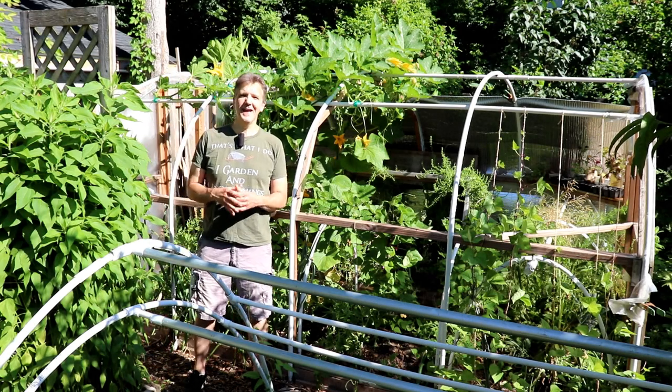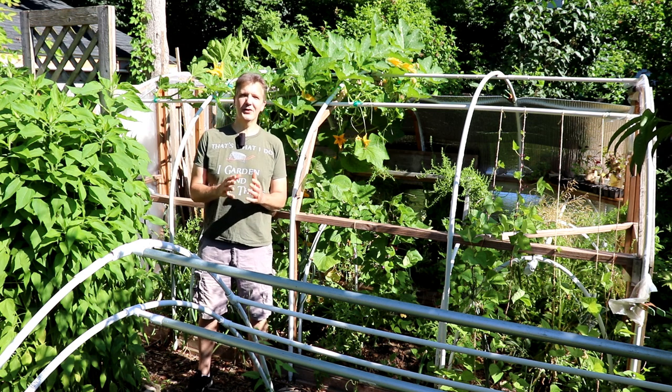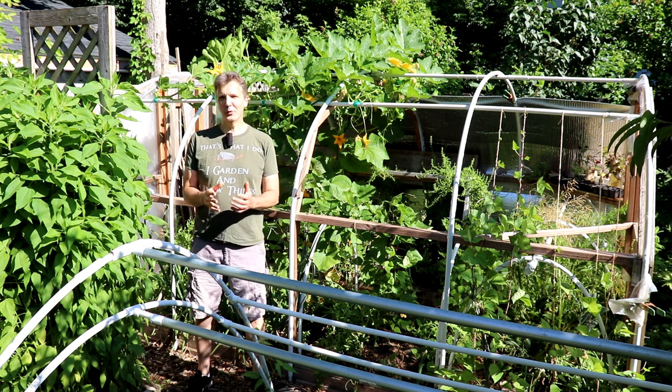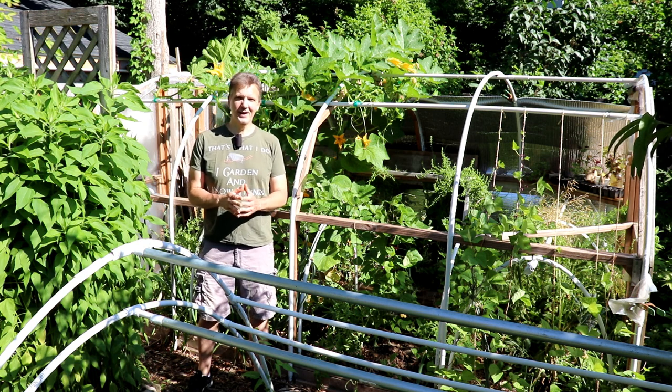Our summer garden is off to a great start and well ahead of schedule, thanks in part to the fact that we started many crops early under low tunnels, cold frames, and in our hoop house. Today I'll give you an update on the crops that we started early under cover.